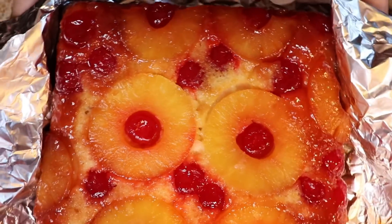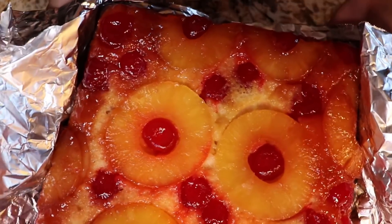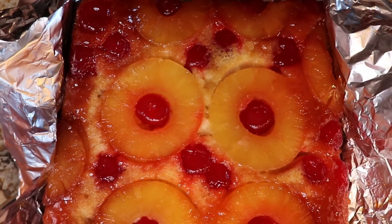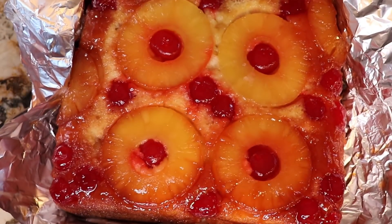All righty guys, and this is the final result for your pineapple upside down cake! Look at how delicious it looks — all the glaze, sugared, the cherries, the pineapples. So delicious! Time for the taste test.